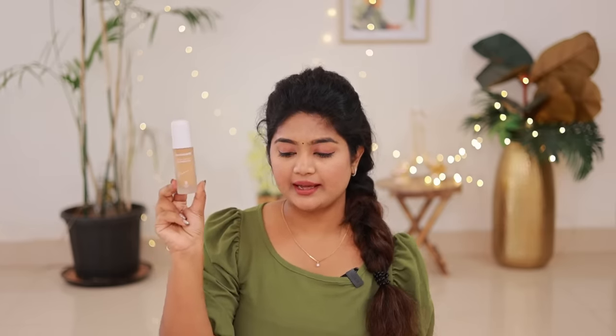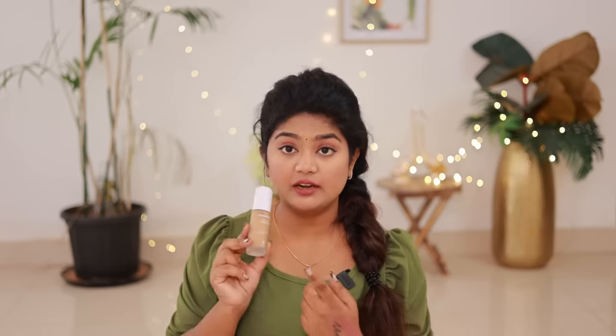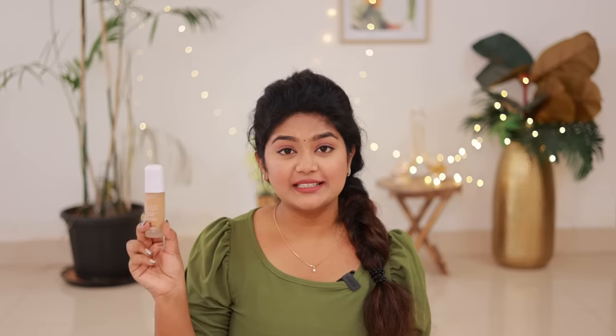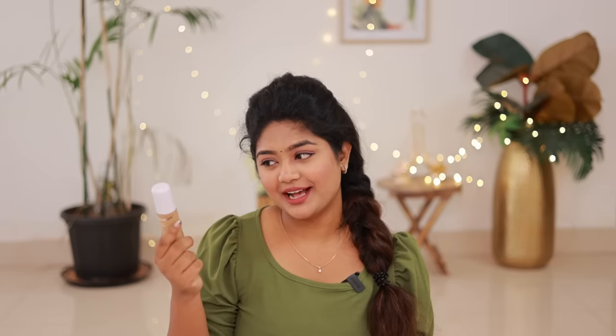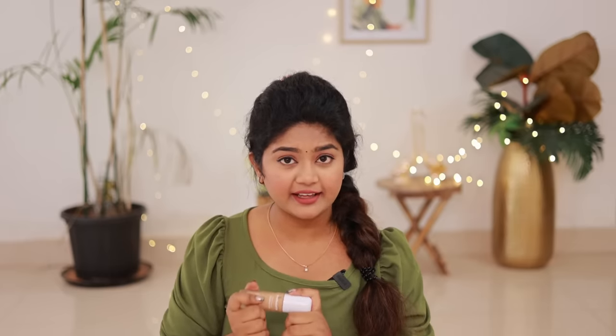We are going to start with a foundation packaging. It is a white color and a glass foundation — a Glow Serum Foundation. It is a serum kind of foundation, Vitamin C infused. We will start looking at the packaging. It is not a dry glass, it is a clean glass.